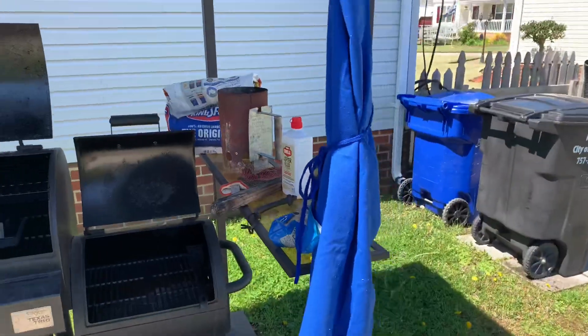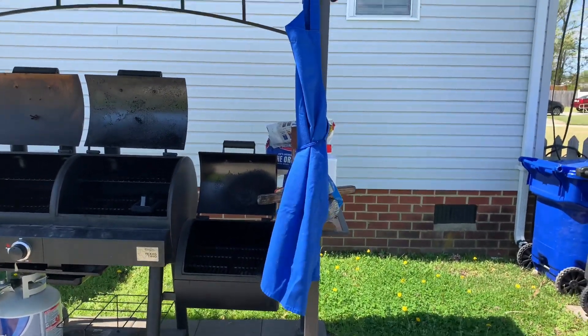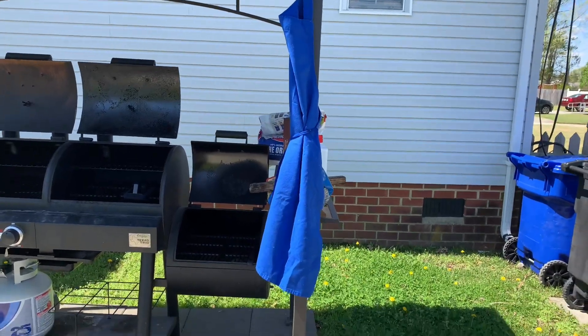And every cook, guys, listen to me — you've got to have an apron. You've got to have an apron. Amen.